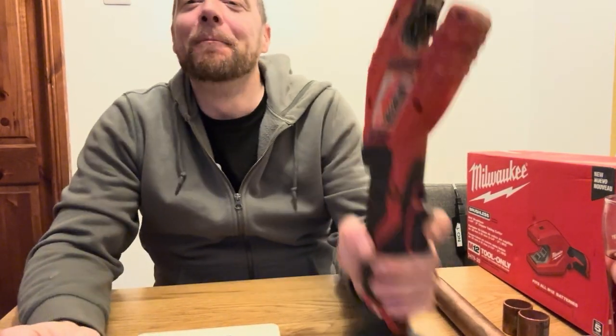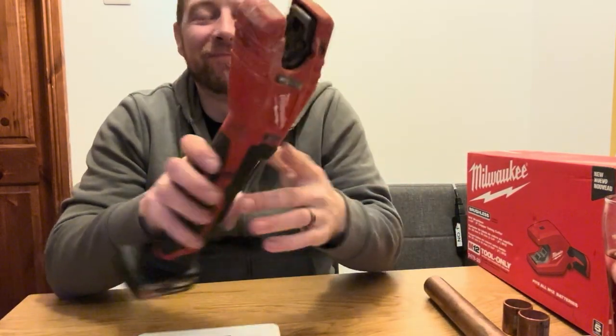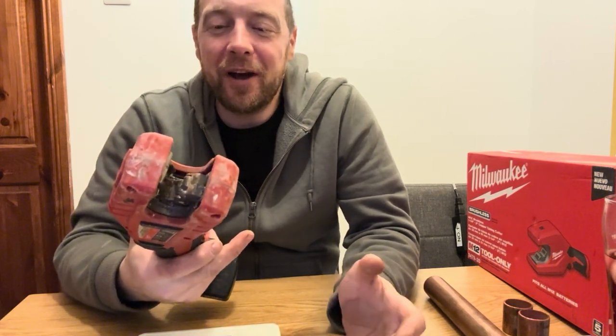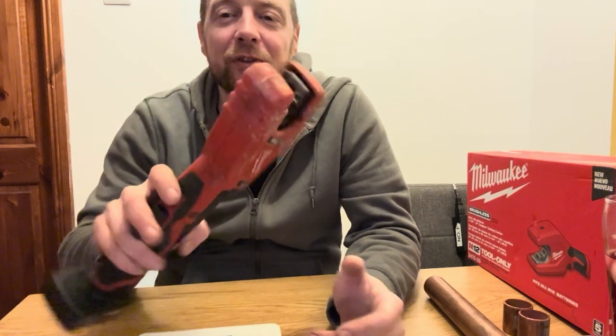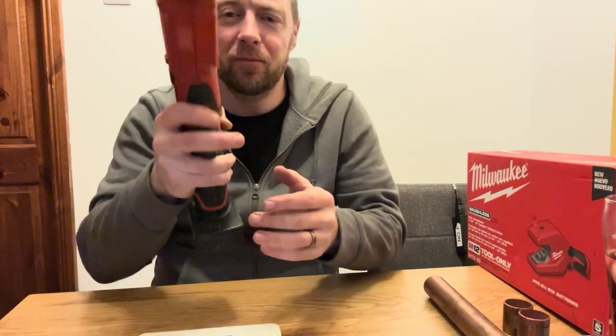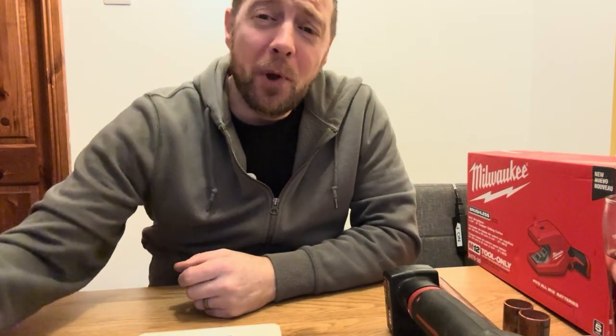Guess what Milwaukee have done. Everyone's got one of them, haven't they, if you're in the game. I remember when I first bought one — they'd just come out and I remember the lads taking the mickey out of me going, 'that's just lazy, you're never going to use it.' No, they've all got one now, everyone's got one. First tool out in the morning, last tool in — Milwaukee.